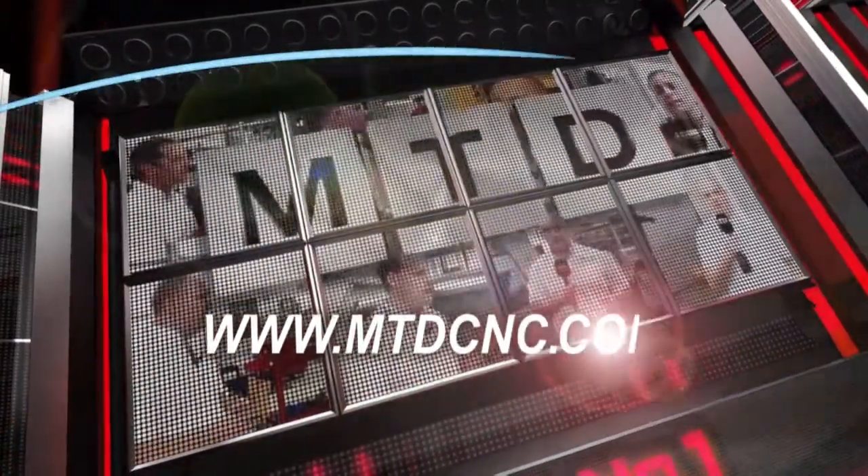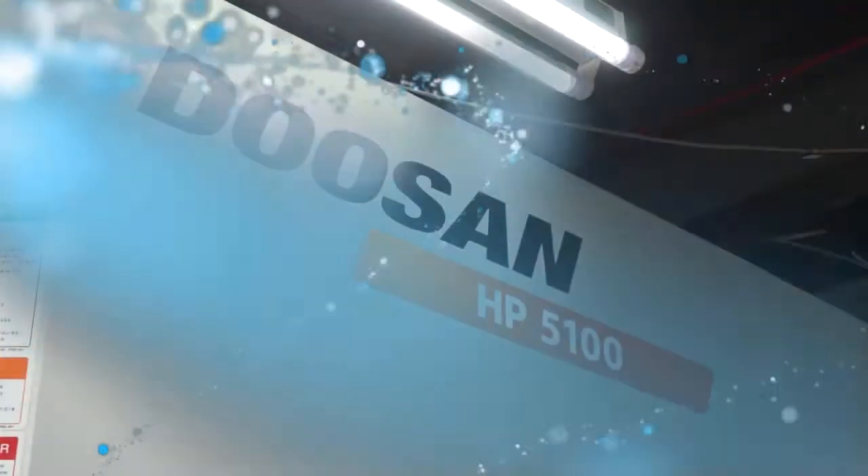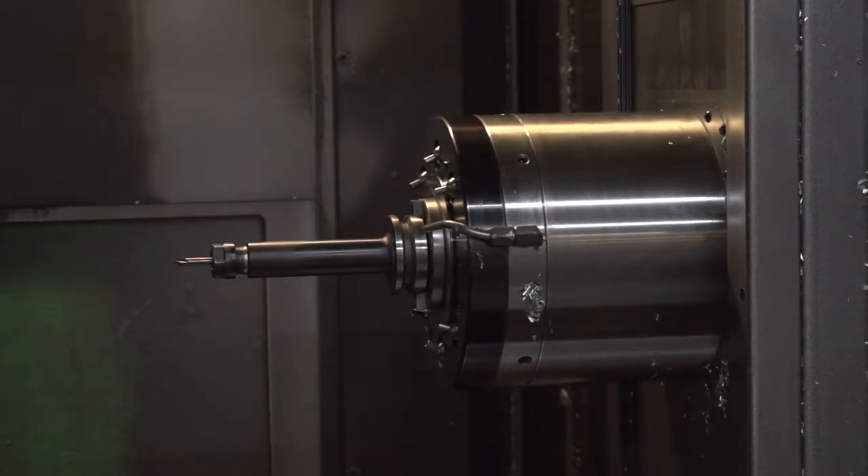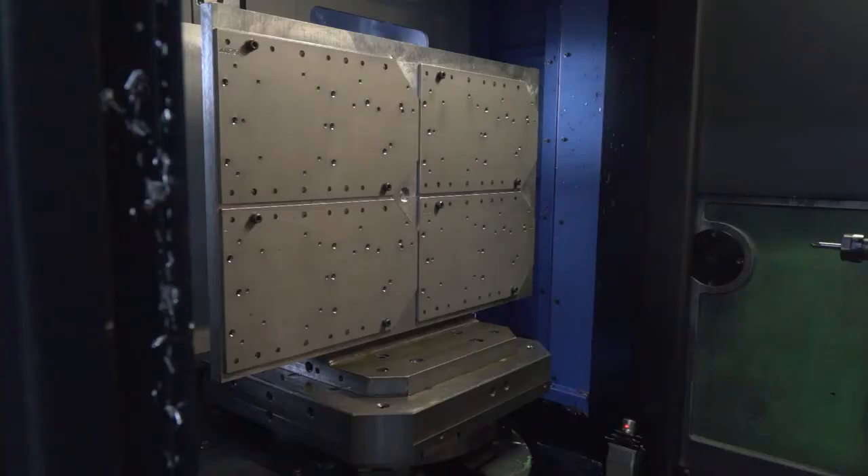MTD CNC, bringing you the latest engineering news via video media. So this machine — is this your biggest investment from a milling perspective? Yes, it is a considerable investment for us on the milling. And it is a production machine, this horizontal machining centre from Doosan.